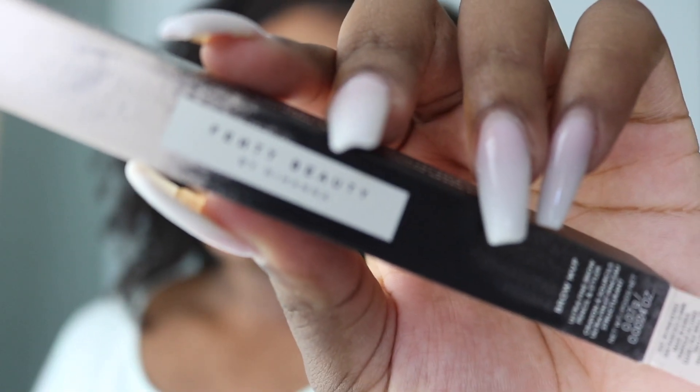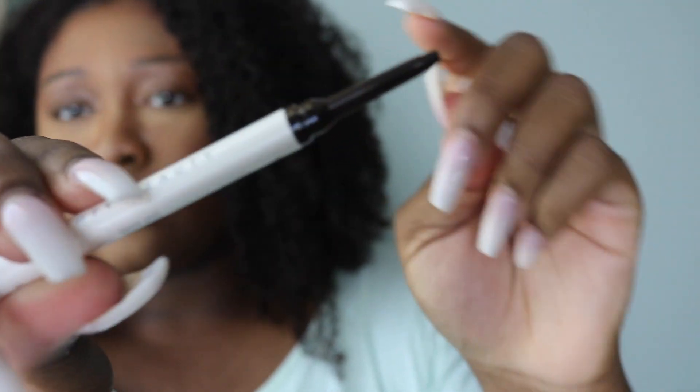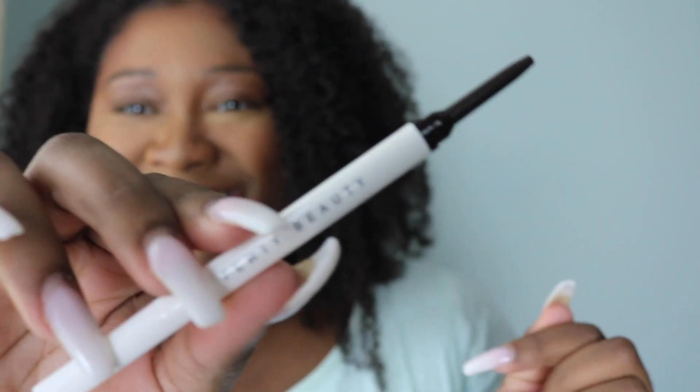Hey everybody, welcome back to my channel. Today's video is going to be on the Fenty Brow MVP. I went ahead and picked this beauty up and I want to show you guys exactly what it's looking like.